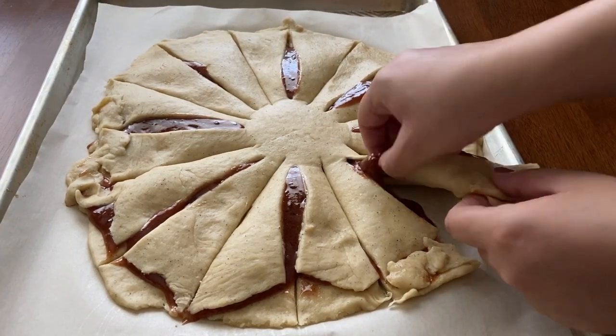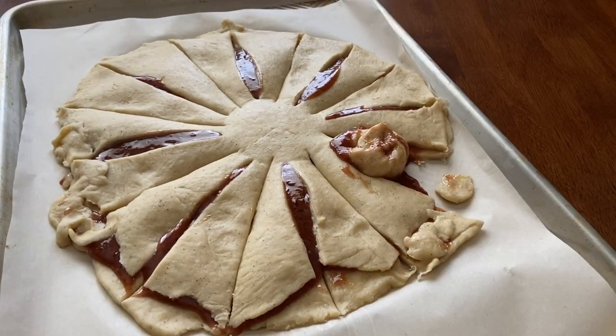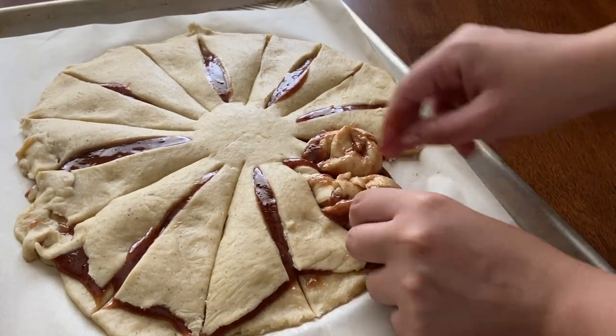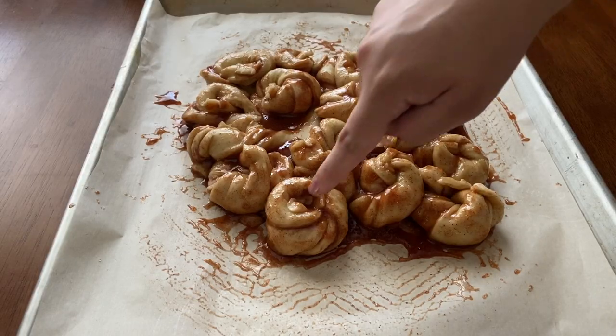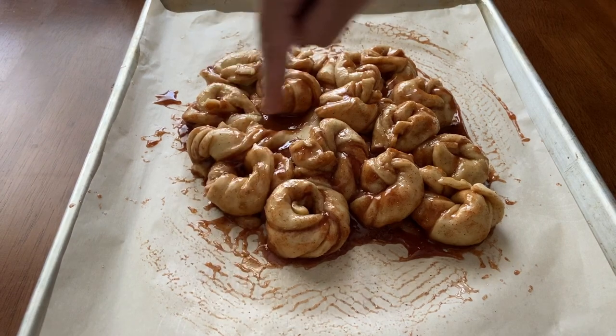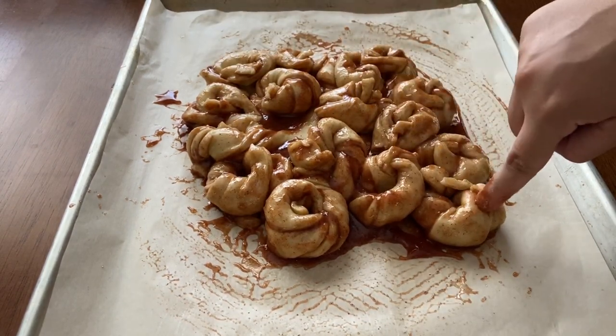Working with one strip at a time, gently pull the dough to elongate it slightly. Twist the strand lengthwise as much as you can then coil it into a knot shape around the center of the loaf. Once all the strands are knotted, press a finger into the center of each knot to make an indent for the icing.